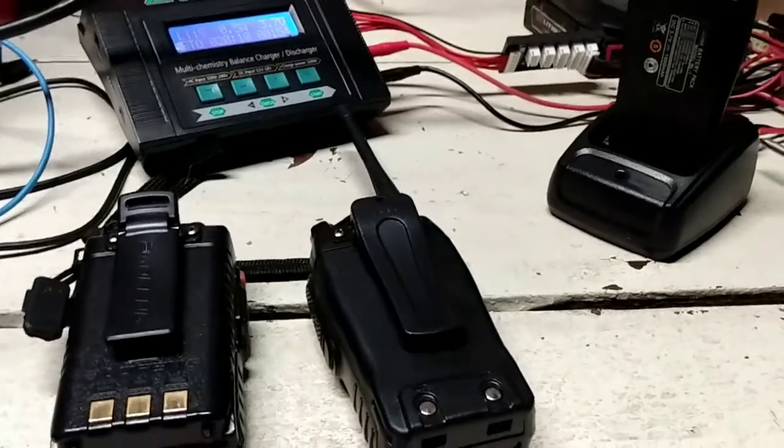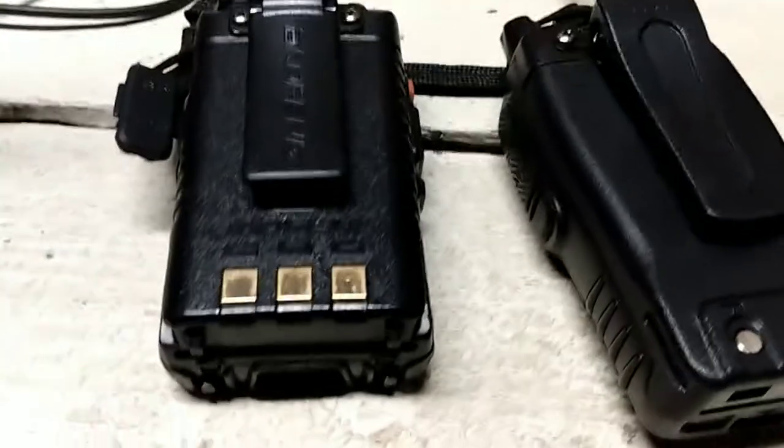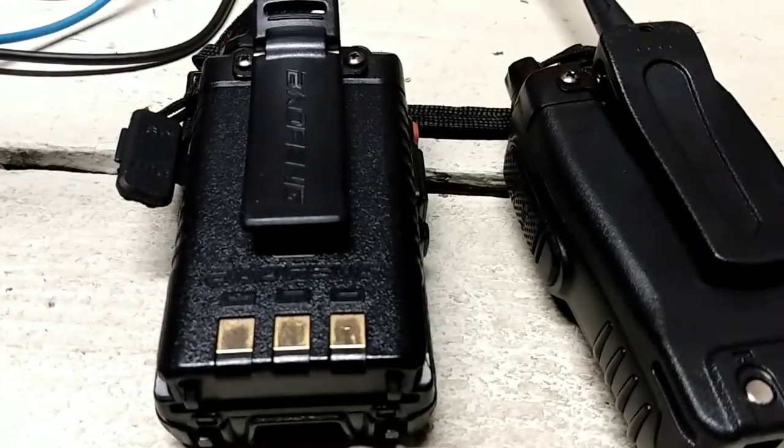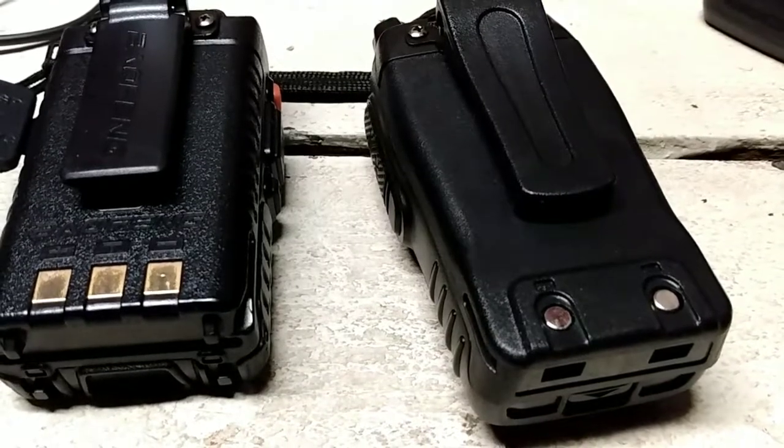Hello, welcome to STEM with Mr. Duda. Today I wanted to talk to you about a way that you can make it so your lithium-ion batteries — this would work for other batteries too — so they don't go bad.